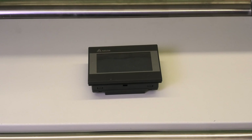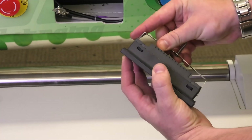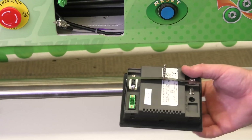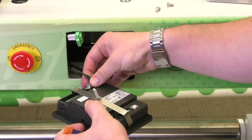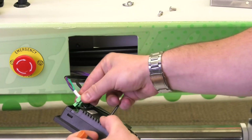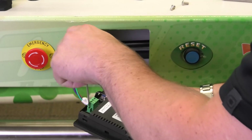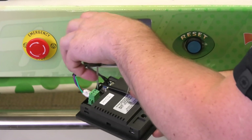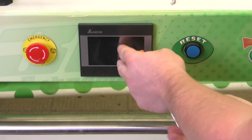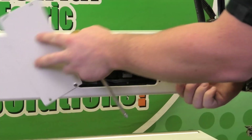Now that we've replaced the battery, we can put it back in the machine. First we're going to add the brace and clip that into position. Now we're going to put the connection leads back in — they both only go in one way. Place it back in the machine, then walk around to the back and place the brace back on.